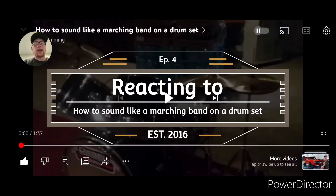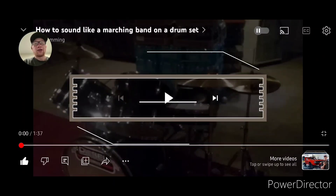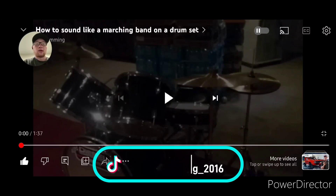What's up, it's TJ Drummond here. I know it's been a month since I uploaded our last video — the reason for that is I had surgery on my arm and I couldn't play any drums. So right now we're going to be reacting to 'How to Sound Like a Marching Band on a Drum Set.'